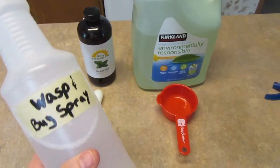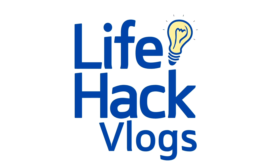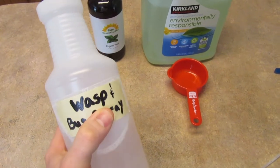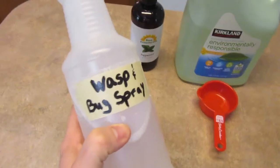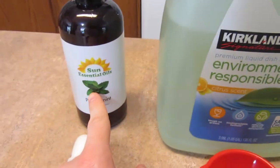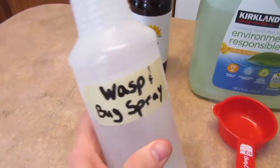Hey guys, welcome back to the vlog. Today I'm going to show you how to make your own bug spray. It works great for wasps — that's why we got wasp on the bottle. All you're going to need is some dish soap, some peppermint oil, and of course a spray bottle.